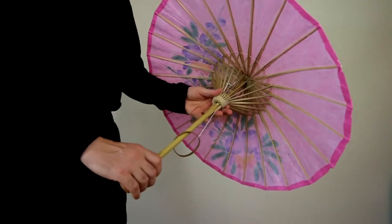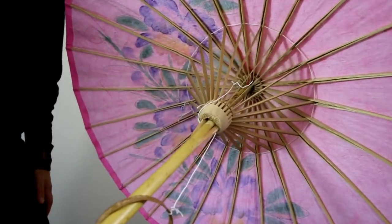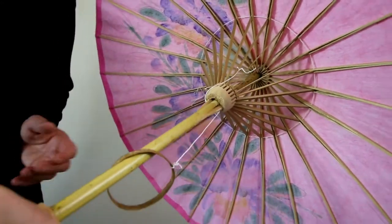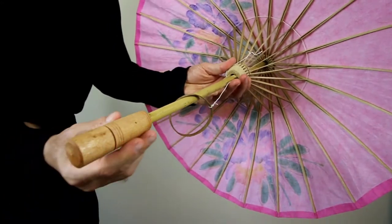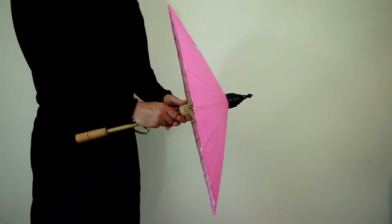Underneath the umbrella you can see the beautiful wood lattice, and that is a bamboo pole. This umbrella can be used inside for decoration, or as a performance or even as a fashion prop.